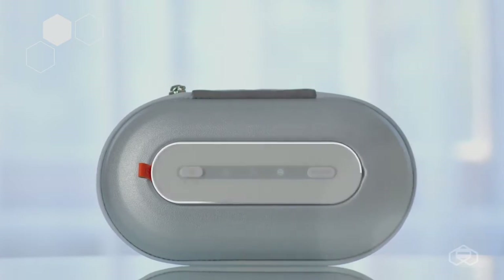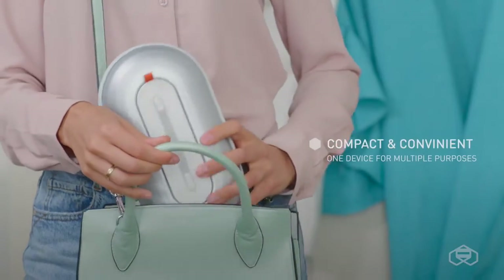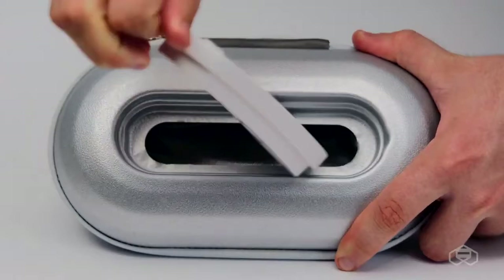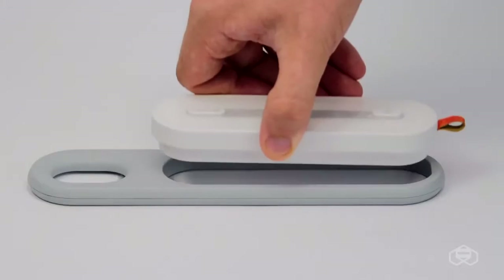It weighs twice less than your smartphone. The device is compact and convenient to carry with you wherever you are. Due to different tasks, we have created this device with three operating modes.